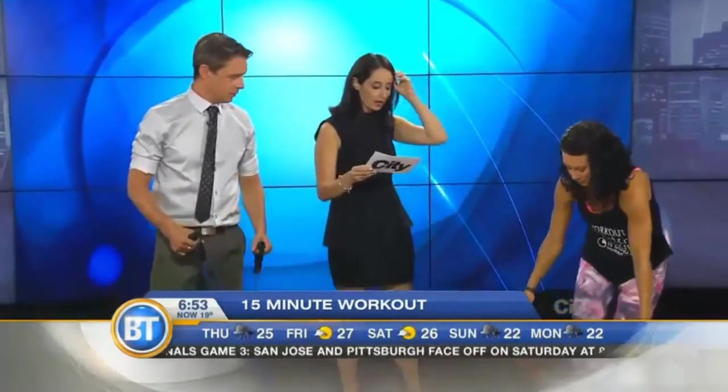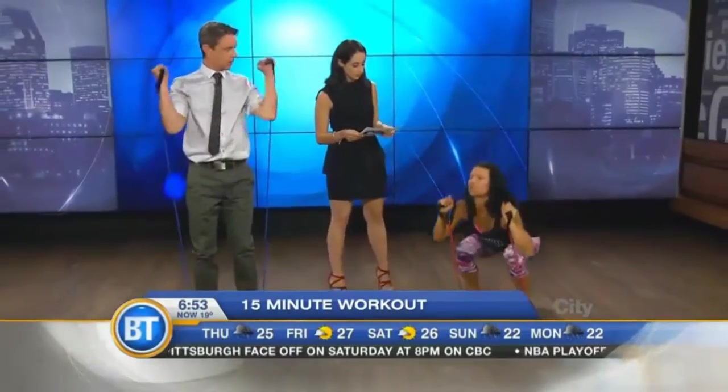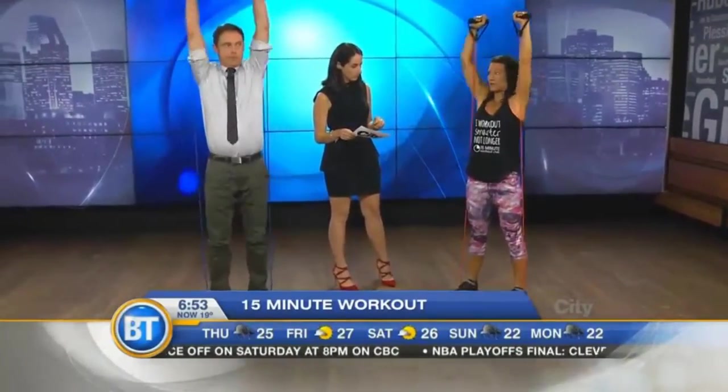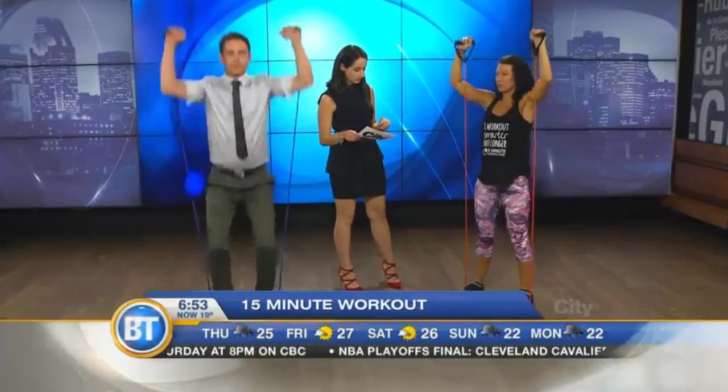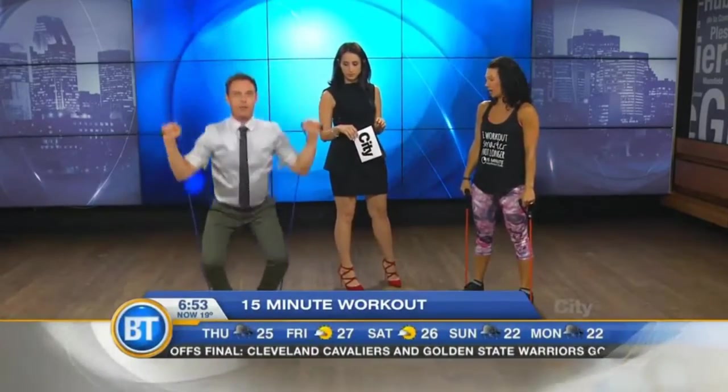Okay, so the first one we're going to show is a squat and a shoulder press. You're going to come down into a squat and press up. We'll just do a few — squat and press. Good. And you do this for one minute. Okay. So we're not going to do it for one minute — no, we don't have that much time. Lucky for you.